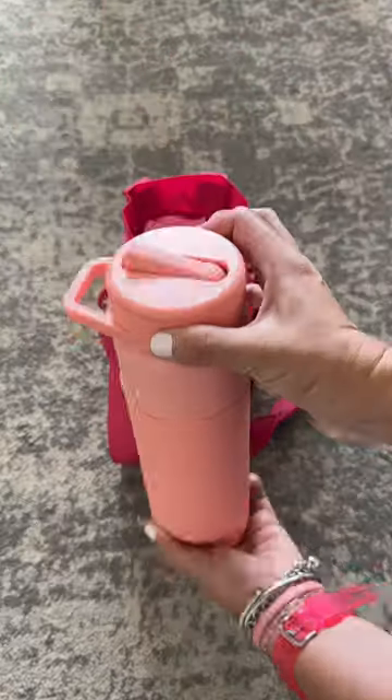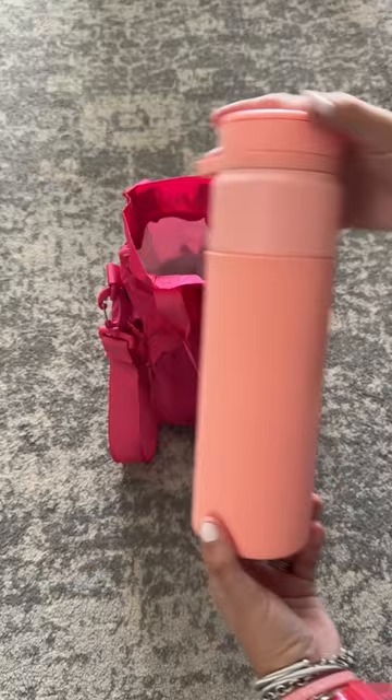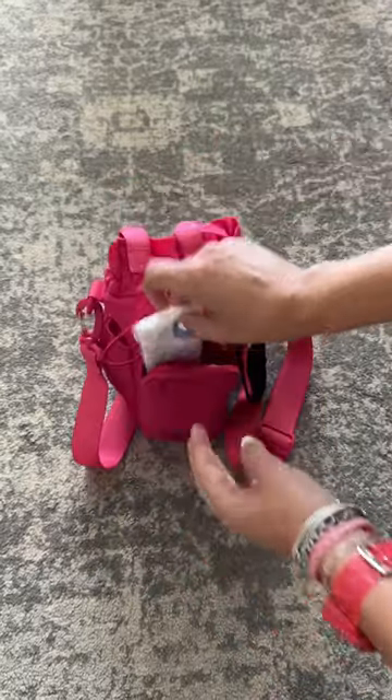First up, my water bottle — this is the BrüMate Rotera. I'm absolutely loving it. On the inside, it is insulated, which is awesome.